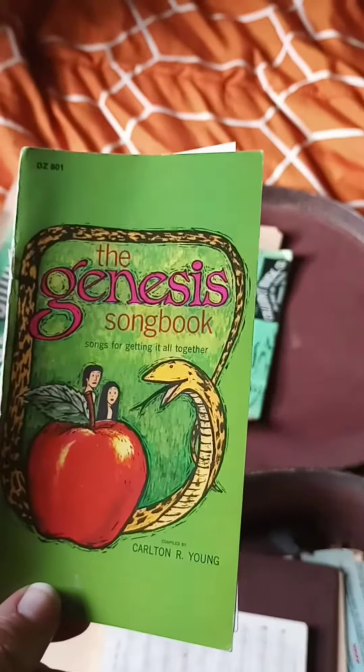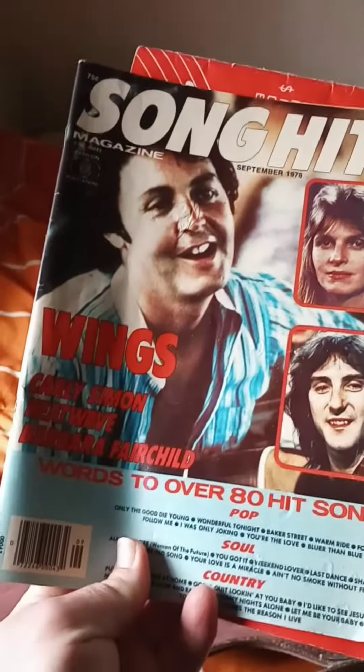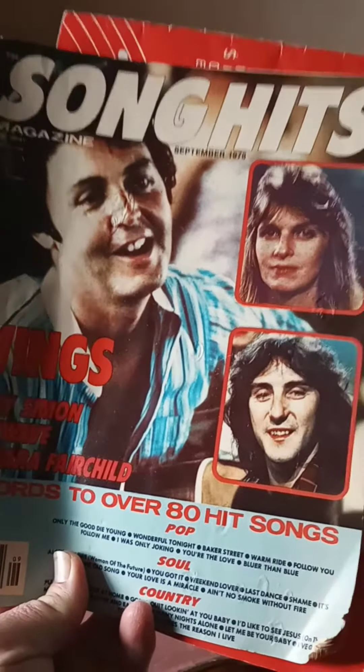And then there's this book — yes, the Genesis Songbook! Cool. A little folder — nothing in there. A couple of other books, some picks. Song Hits Magazine, September of 1978 — wow, cool. And then of course the ever-popular Mel Bay Guitar Primer. This is an early one — look at the price: one dollar. Isn't that cool?